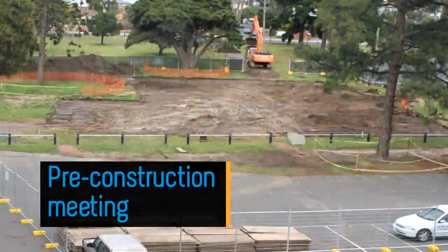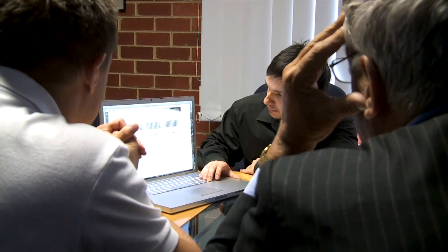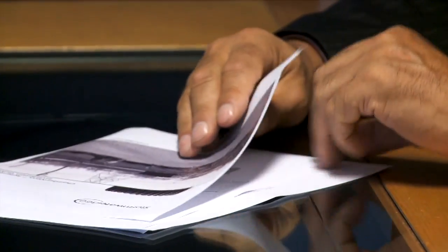Pre-construction meeting: Firstly, it is important to conduct a pre-construction meeting with the supplier of the system, the general contractor, subcontractors and the project engineer. This meeting will provide details of the product and establish all steps of the installation including any site specific requirements.